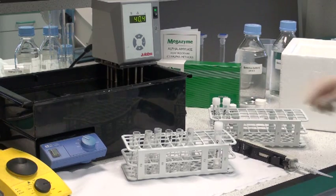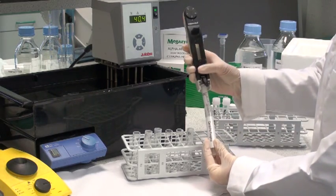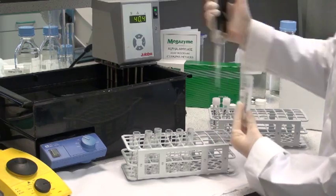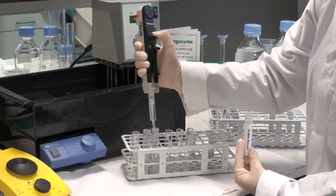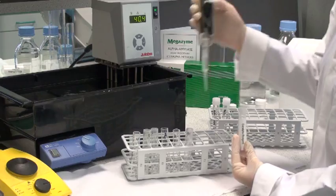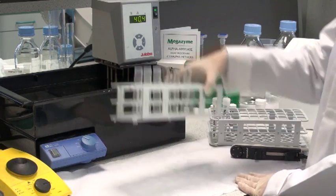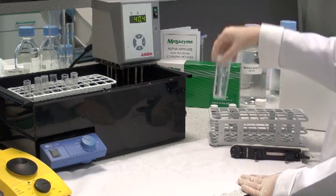Transfer 0.2ml of substrate solution into the tubes to be used for assay. Have 2 tubes for each sample, plus 2 tubes for blanks. Put excess substrate back into the substrate container, cap and place on ice. Put this rack of tubes at 40 degrees centigrade and pre-incubate for 5 minutes. Also add the enzyme extracts as well.